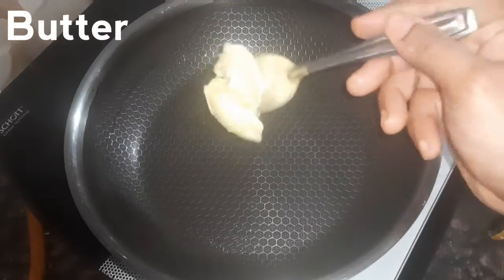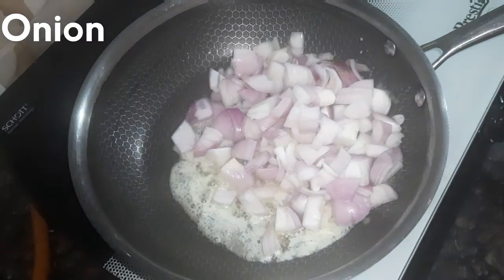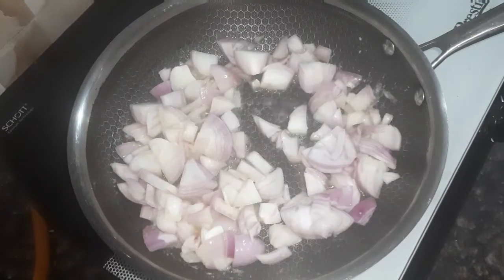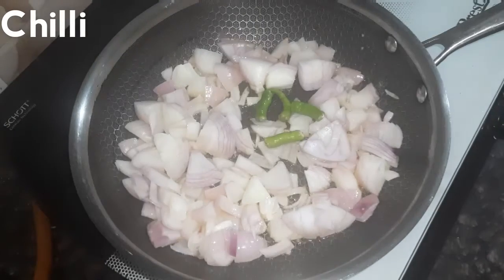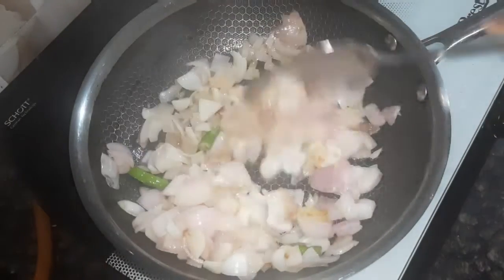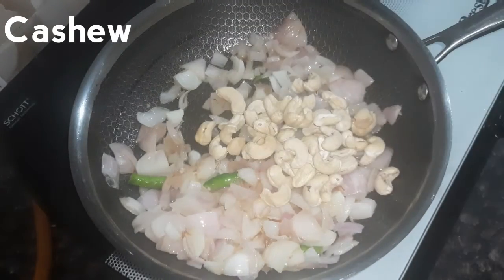Let's add butter in a pan. Add 2 tablespoons of butter.